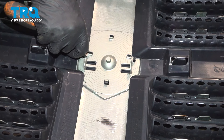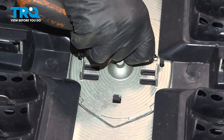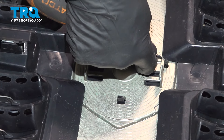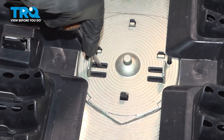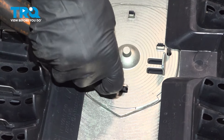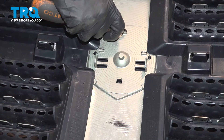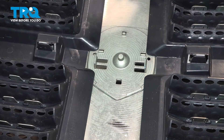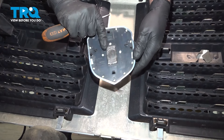Pop these out — sometimes they pop back in. Just try to push, and you can try to peel it off from the front. And it comes right out. See where it's double-sided taped right there.